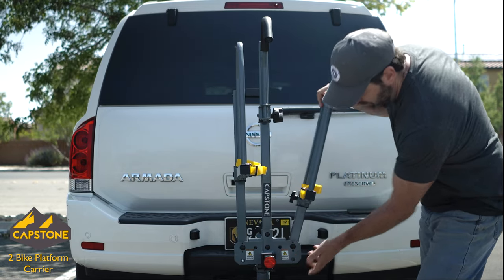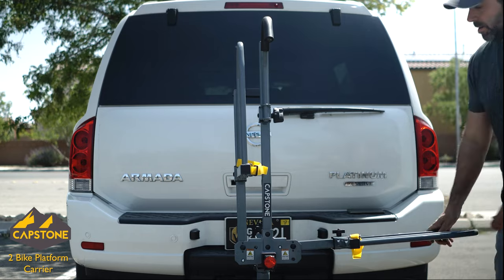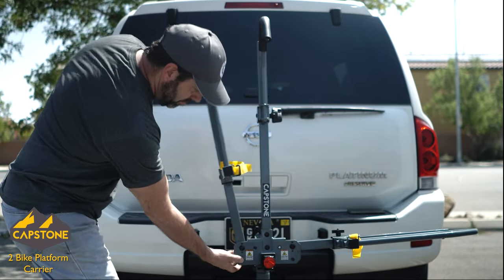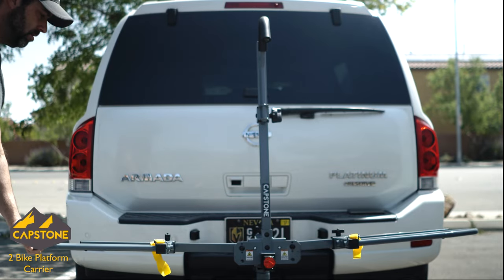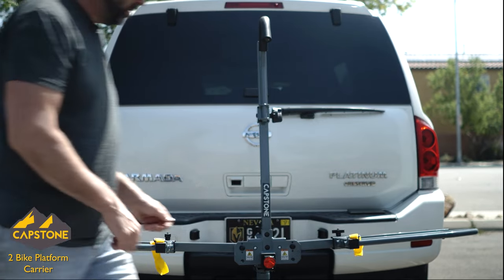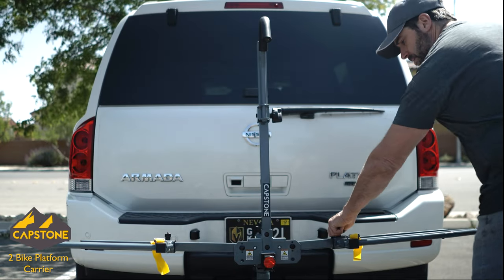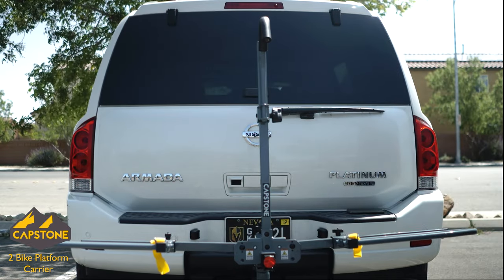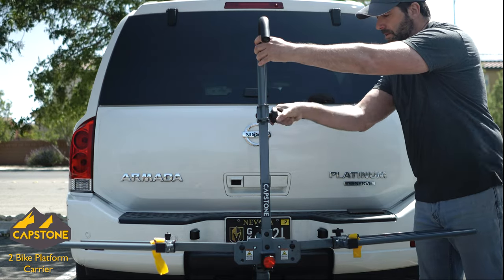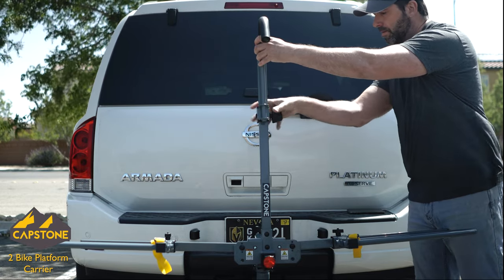It has a two-piece design that I was a little skeptical of, but it actually works out great. The first thing you'll notice when you get the carrier is that it's heavy — like really heavy, probably heavier than my bike. They suggest you install the bike rack while the main piece is connected to your vehicle's hitch, which acts as a vise and holds the rack in place while you put all the other pieces on. I didn't take advantage of this tip for the sake of the video, but it would have helped a lot.